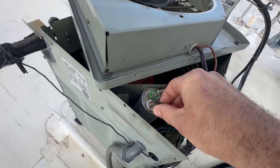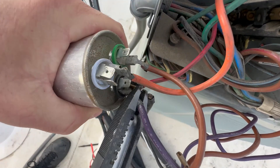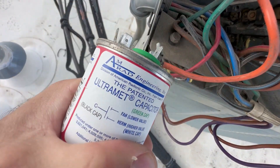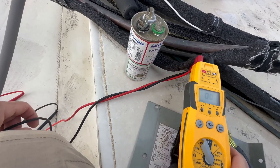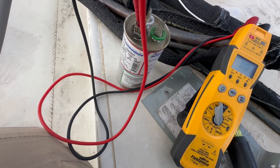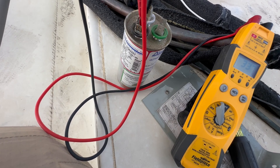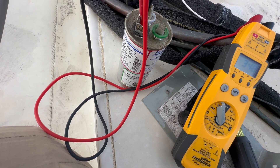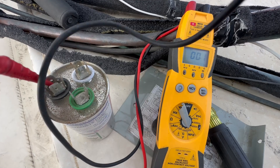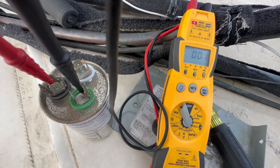I'm going to remove this hard start first. I'm going to set my meter to microfarads. I'm going to test the herm — 35 MFD. That looks good. Now I'm going to test the fan microfarads. I've got nothing.